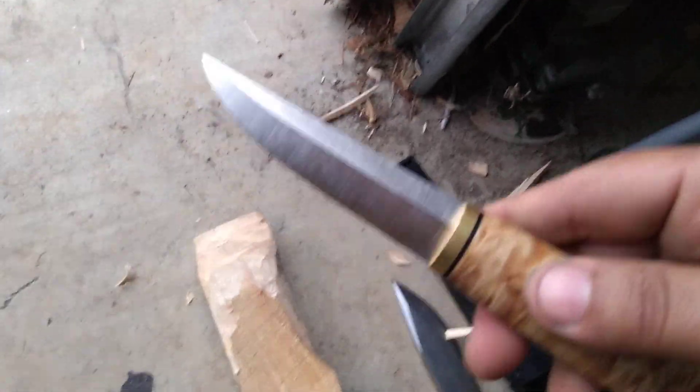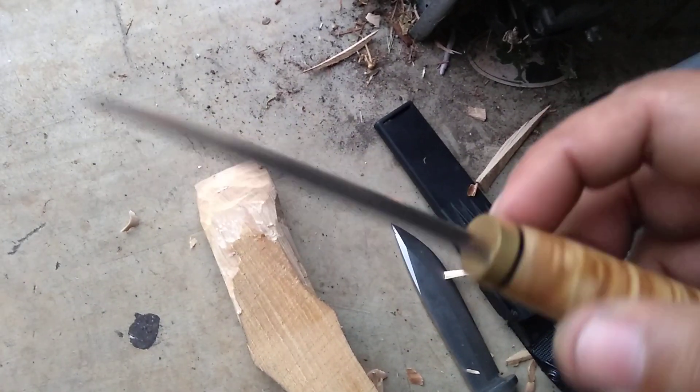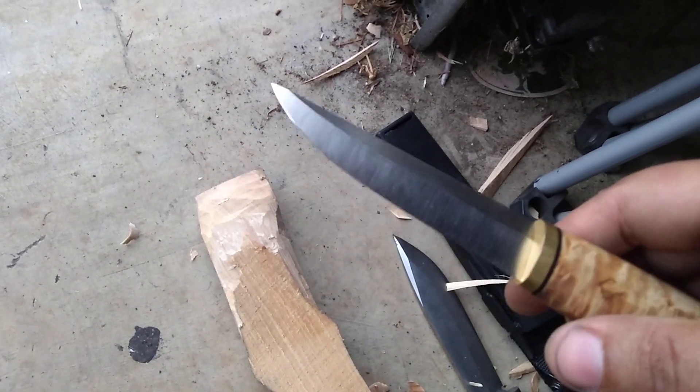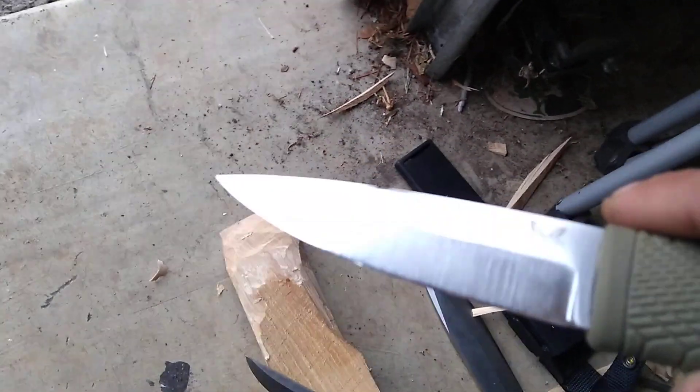An example of that is a steel like CPM4V. Same geometry, it just holds up better — less prone to rolling. If you do anything crazy with it, it's going to be more prone to breaking and chipping. But at the same time, this geometry, even though the knife is super tough, is still going to be prone to chipping and breaking.